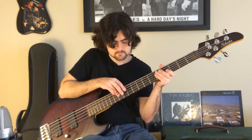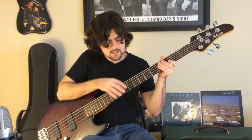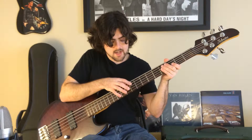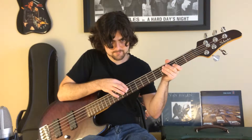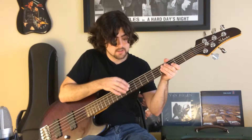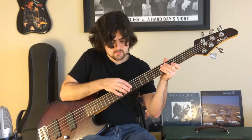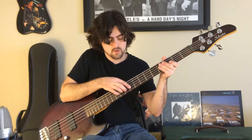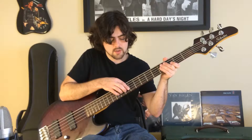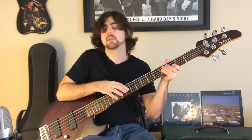The next section continues the walk down. Go nine on the D string, then twelve on the A, then ten on the A. The rest of the notes are on the A string: eight, seven, five. Then slide up to the tenth fret. Counting it out: one and two and three and four and, one and two and three and four and.